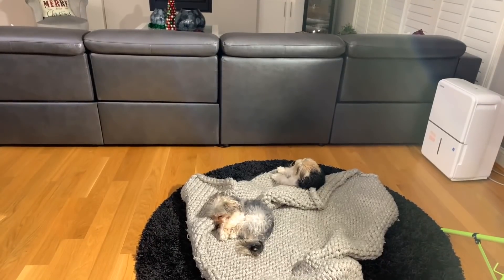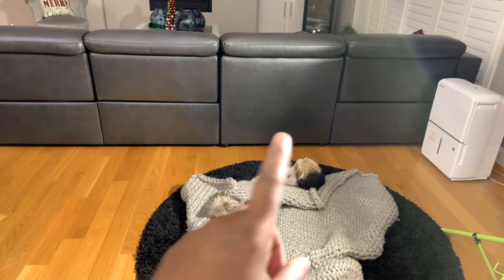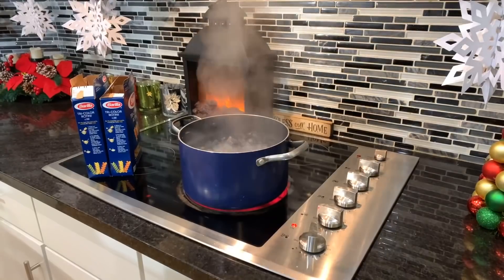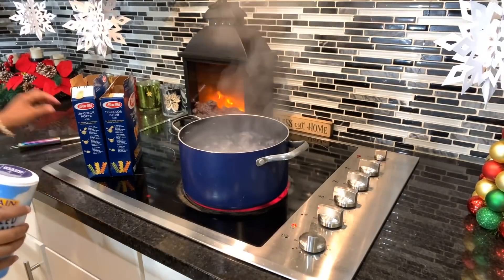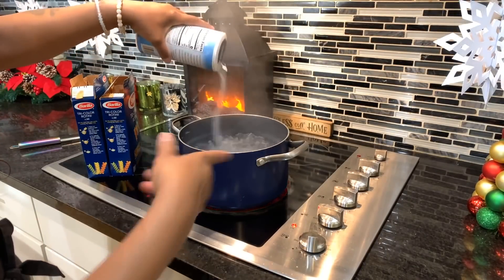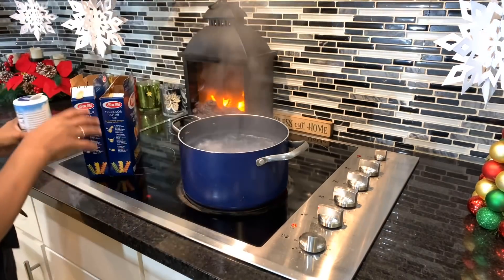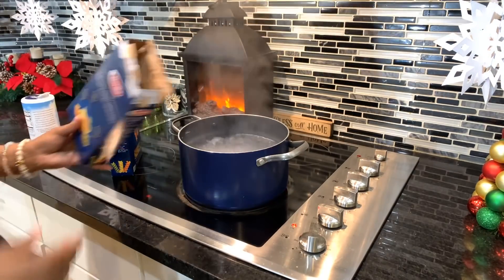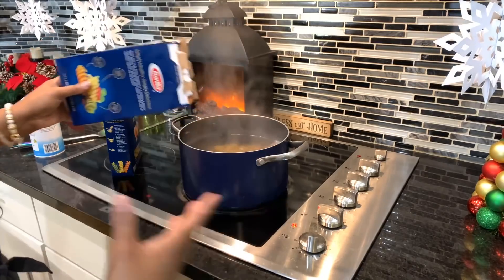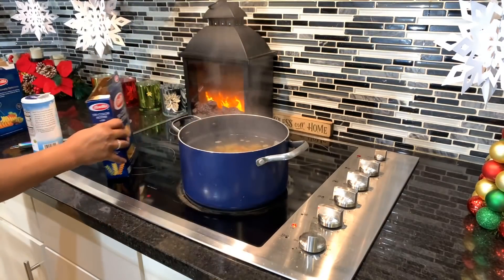Before we get started, I want you all to say hello to these two bumps on the log. We got Polo over there and Prince here — he's knocked out cold. They're so spoiled. Now you can see that we are here at the larger stove.